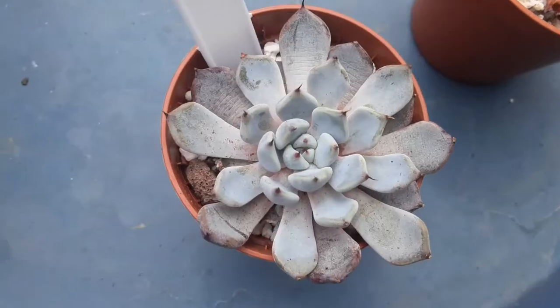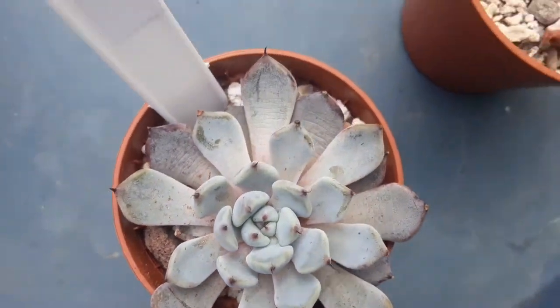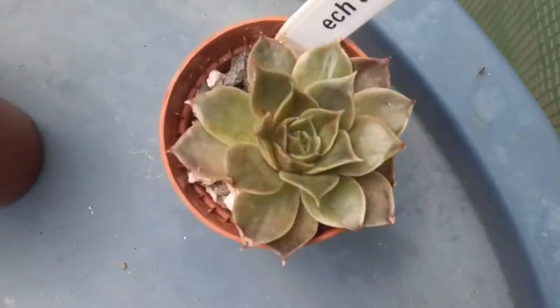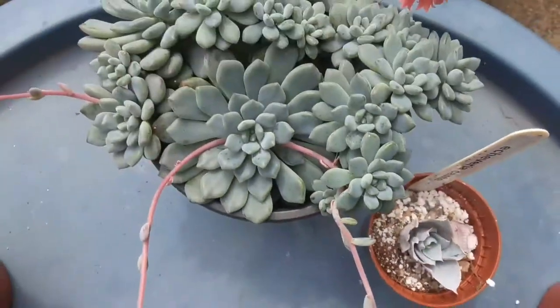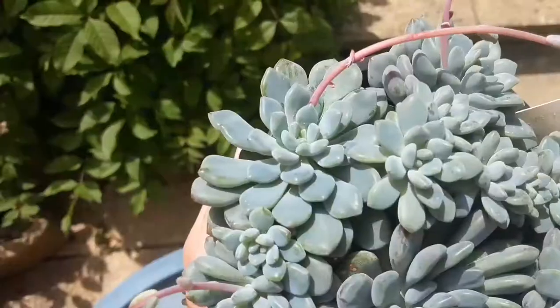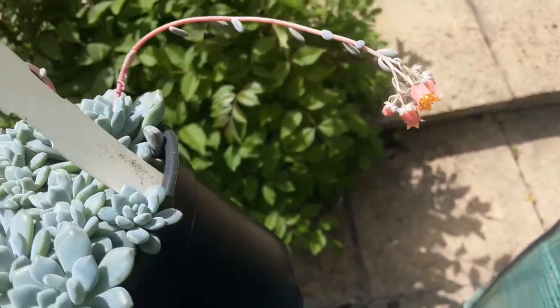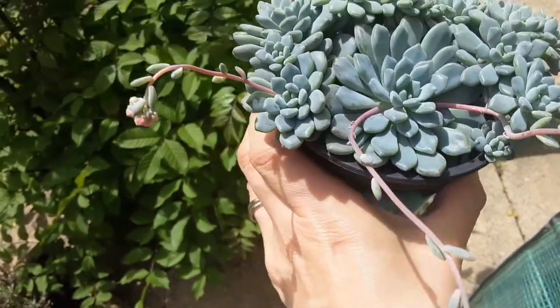When it comes to the potting mix, I use my standard potting mix — it needs to be well-draining, freely draining. They prefer a slightly tighter pot, so a bit smaller rather than bigger. When you repot them, just wait a few days before giving them water.